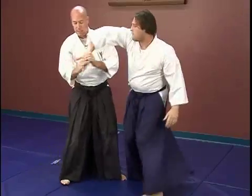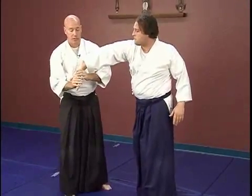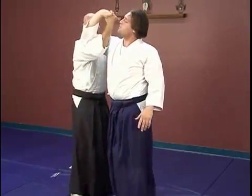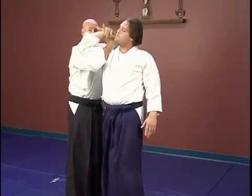Once you've got it here, control the hand. An alternate ending for this, rather than just straight down here, is to come up, tuck the elbow into the bicep, compact this all down.